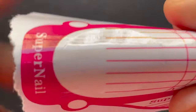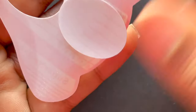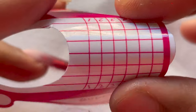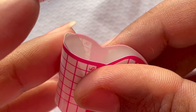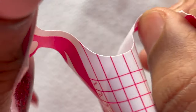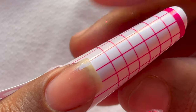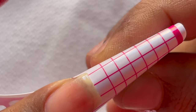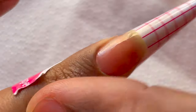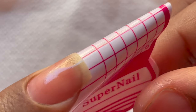Now it's time for the extension. For that we need nail forms — I'm using this form, and before you apply it you have to prep the form. There is a detailed video about nail form prep and brush prep, and I'll put the link in the description box and on screen so you can check that out. After prepping the form, you can place it under your nails just like I'm showing on screen. As you can see, the form is now very well aligned with the natural nails.